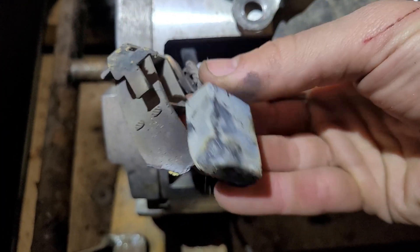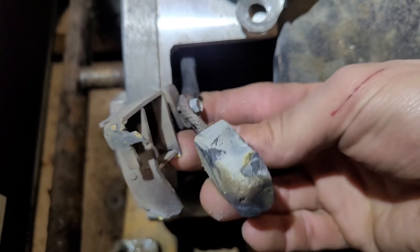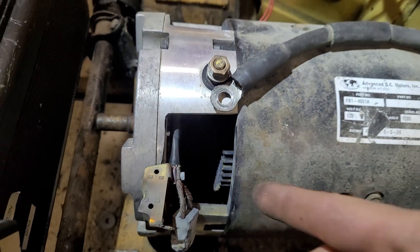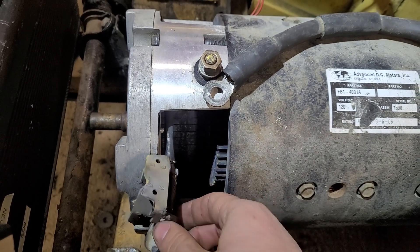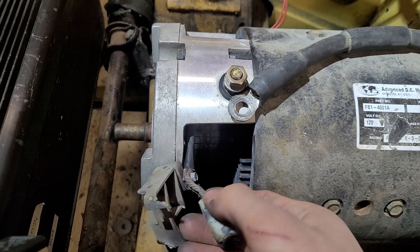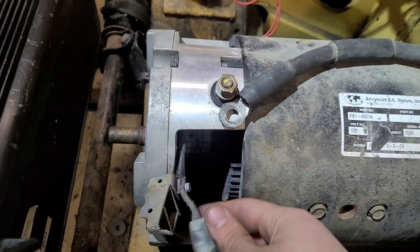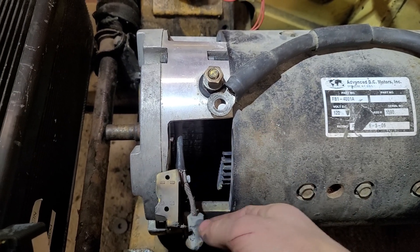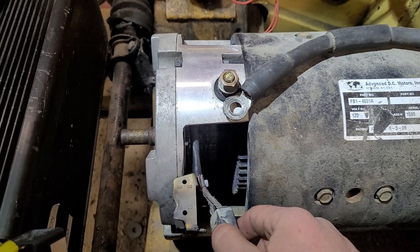That is destruction — one brush scraping, the other one's just completely gone. This is like the gas equivalent of eating a valve or losing a cylinder. Without that, the motor had no power because it couldn't get the right magnetic field timing to spin itself.